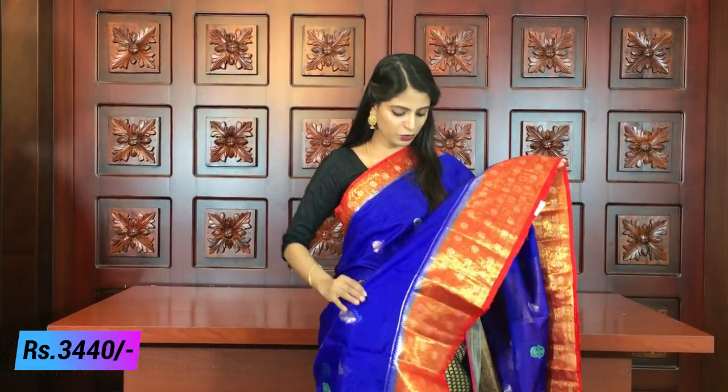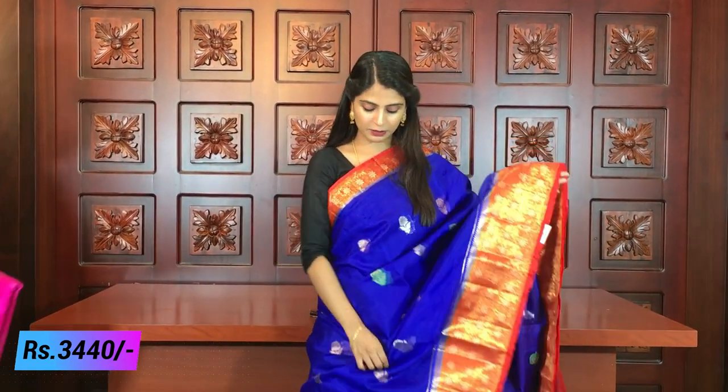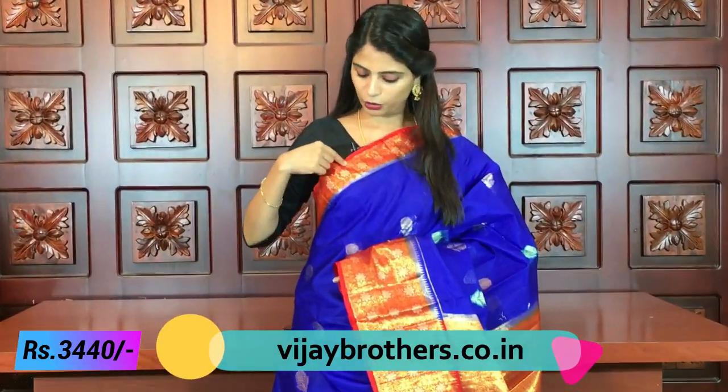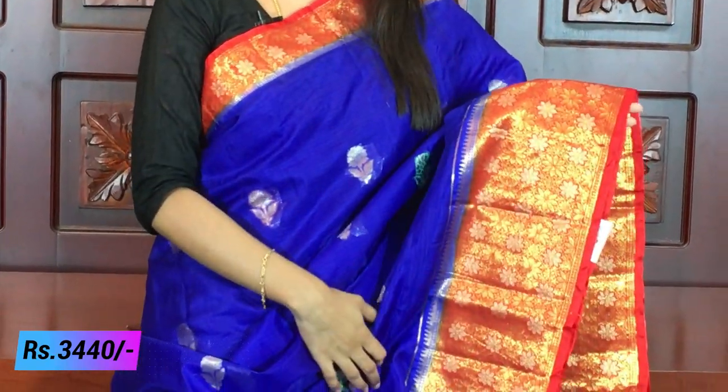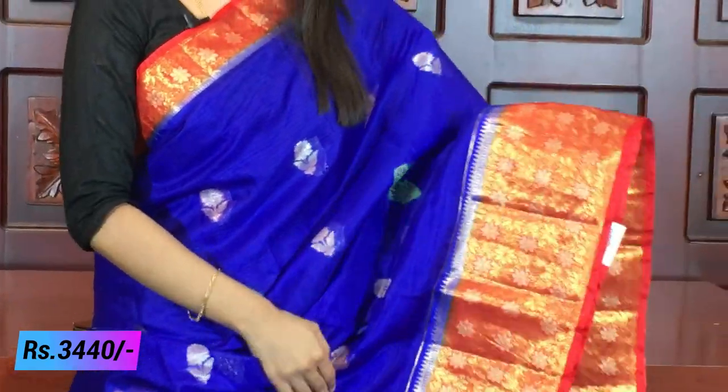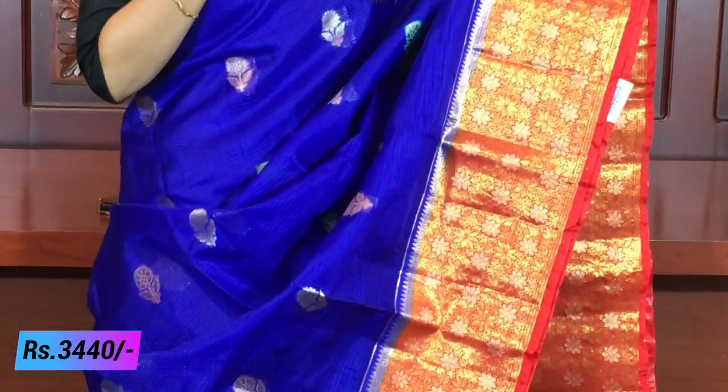The first saree I am going to show you is a beautiful blue with red color combination. It has a 2-inch border with red color and complete golden weaving. It is also a floral pattern with florals and creepers. For flowers there is a little silver. But it is also the same kind of border, just a little bit different. If you compare 2 inches to 6 inches, it is also a complete weaving style.